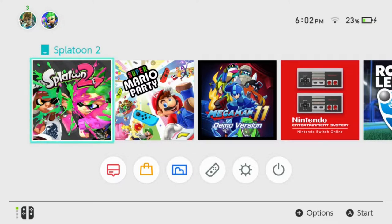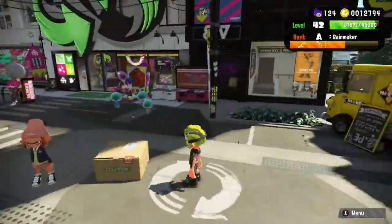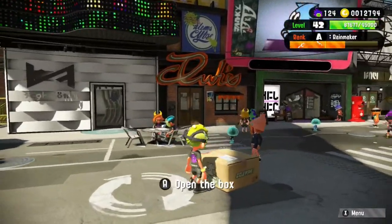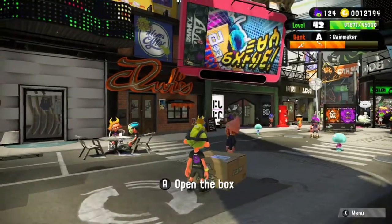We're going to start up Splatoon 2 and we'll be right back. Here we are guys — as you can see there's a box right in front of me showing the free stuff I just got if you buy Nintendo Online.